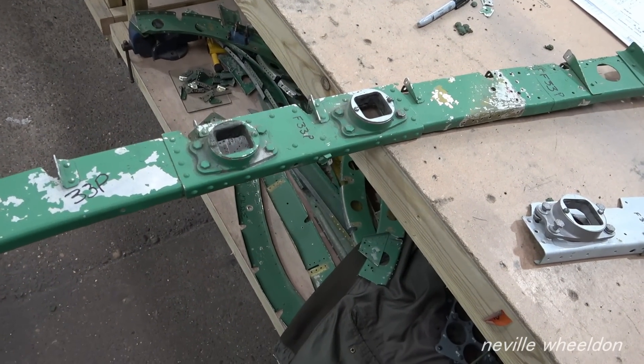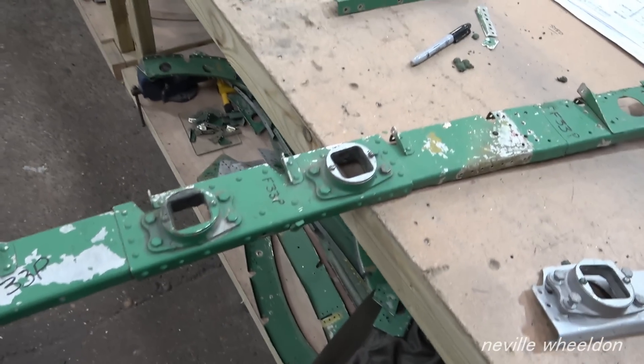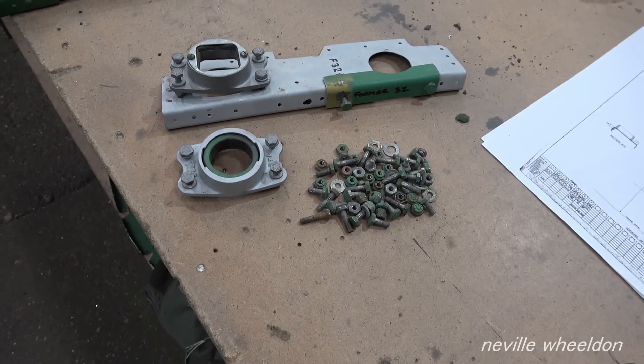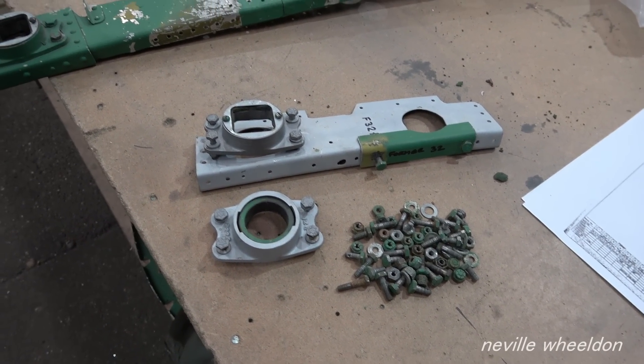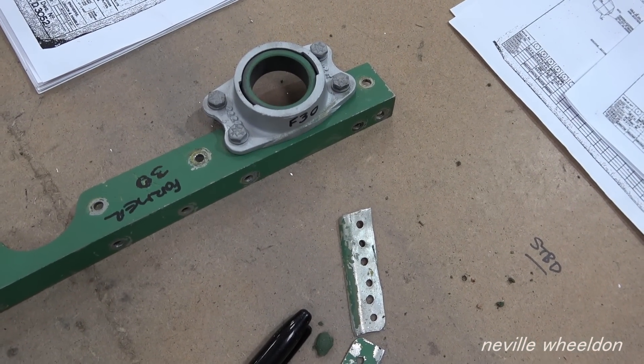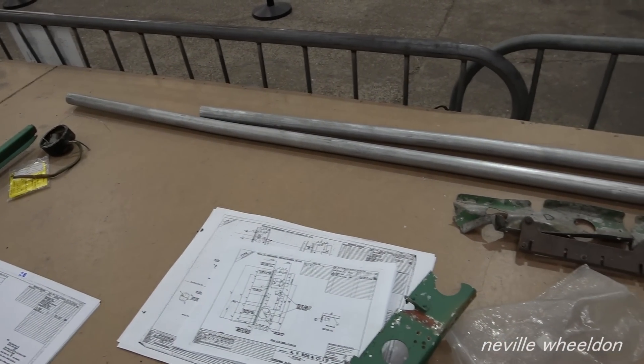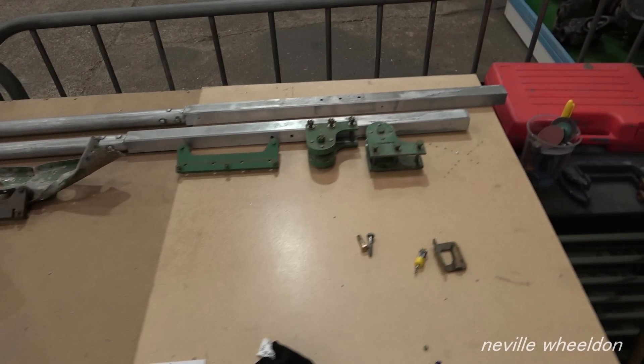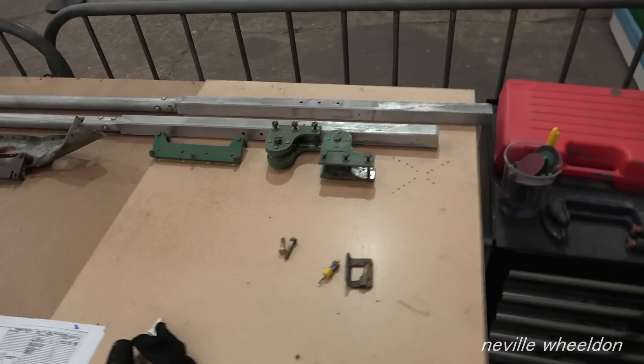These are the square guides for the rudder and elevator controls. This is one of the damaged formers from the fuselage showing the square control guides — the refurbished guides. The round one is also a control guide. The control rods from the cockpit are circular right up to a few feet from the rudder and elevator, when they change to a square section, as you see here, and then back to round to connect to the rudder and elevator. They move in a horizontal movement, not circular, connecting to the guides.